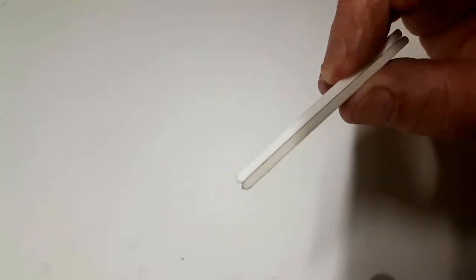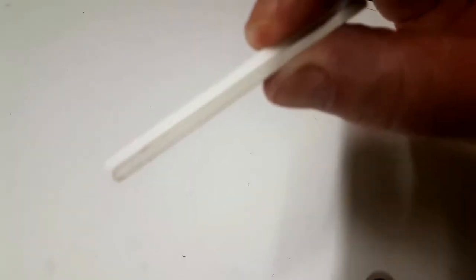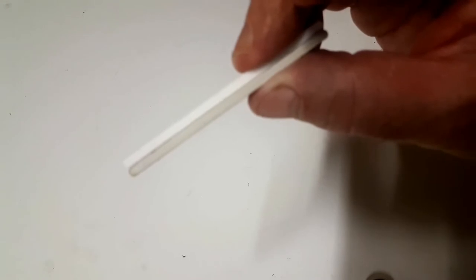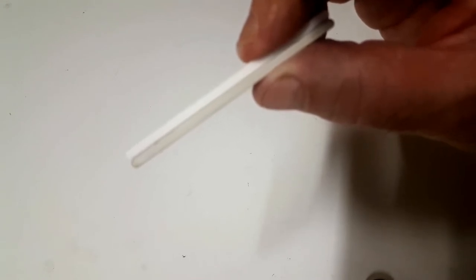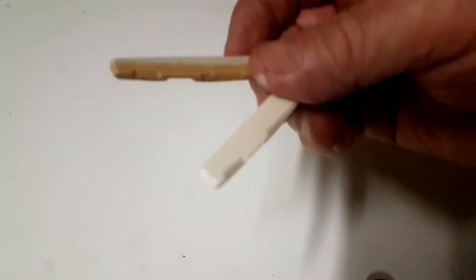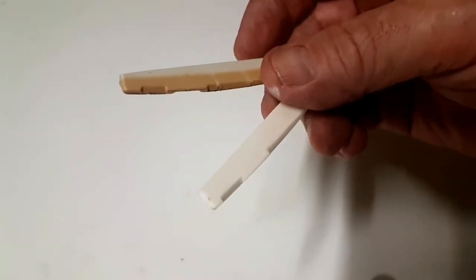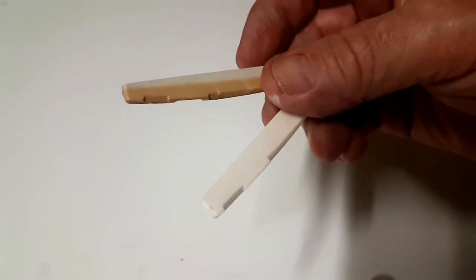Right, I'm pretty happy with that. You can also see the difference in the thickness as well. So we'll put the new one in, put new strings on, and see what it sounds like.